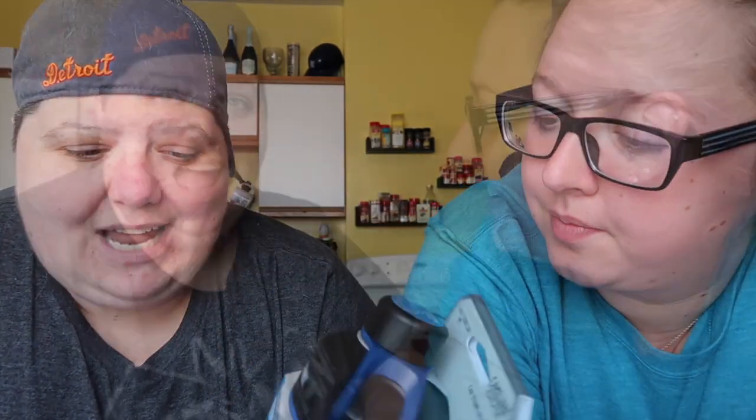I wanted this bottle because I really like to use these little Kool-Aid shooters — little packets that you put in with water. I used it in my Eddy once and it turned the straw a different color for a while. Didn't like that.